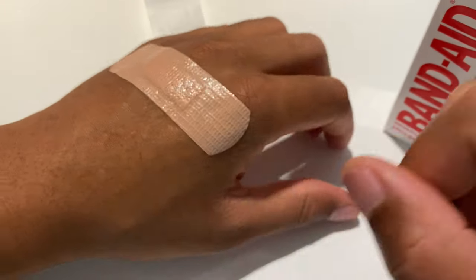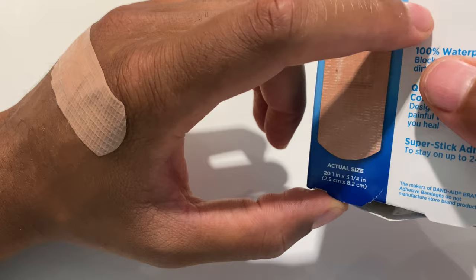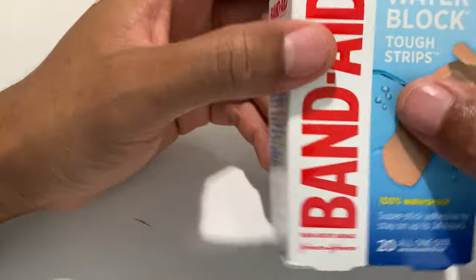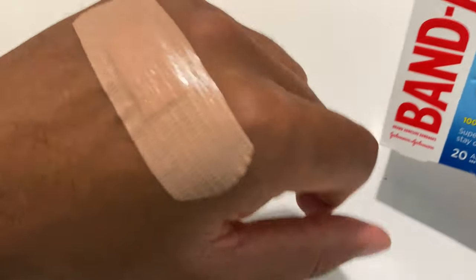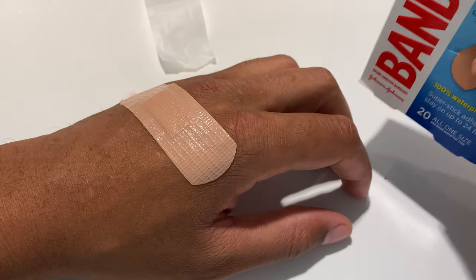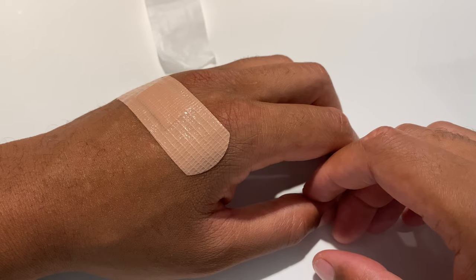It's waterproof, so I feel comfortable rain or shine. That is the Johnson and Johnson Band-Aid Water Block Tough Strip — this is what it looks like. It feels comfortable, and it's nice knowing that I am waterproof now along that area. I hope this was helpful — thanks a lot for watching.